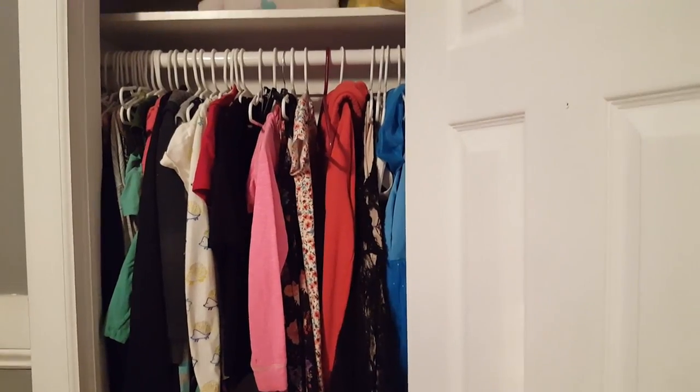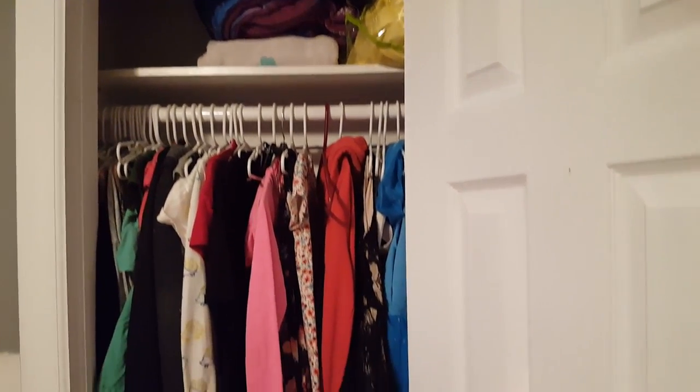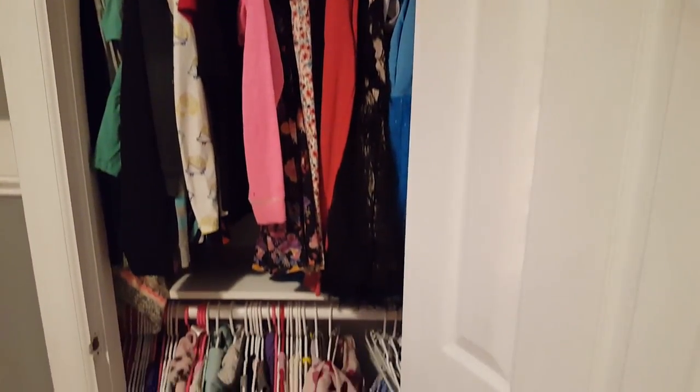So not a lot of space in this closet, but now we've got twice as much as we had before, and so I think this is going to work out real nice.